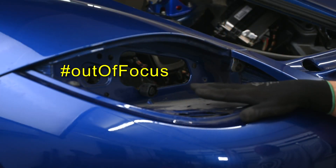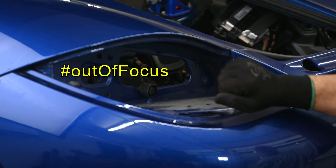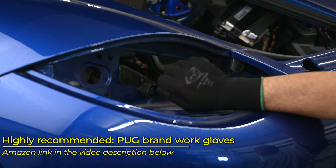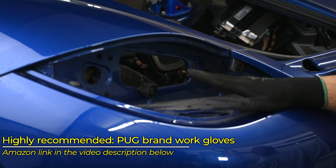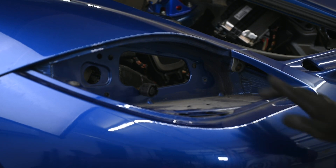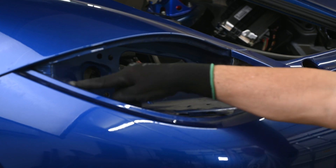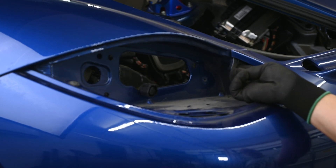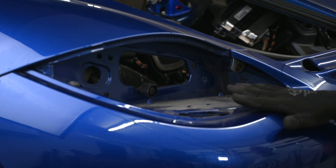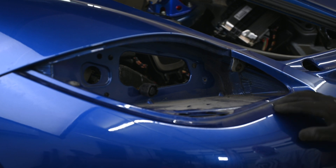We're going to start here in the taillight area. Let me go ahead and throw in my usual pitch for Pug brand work gloves — best work gloves I've ever used, hands down. I'll give you a link in the video description below. There are two screws in this area: one is right here, and the other is kind of tucked up underneath this part of the bumper cover.